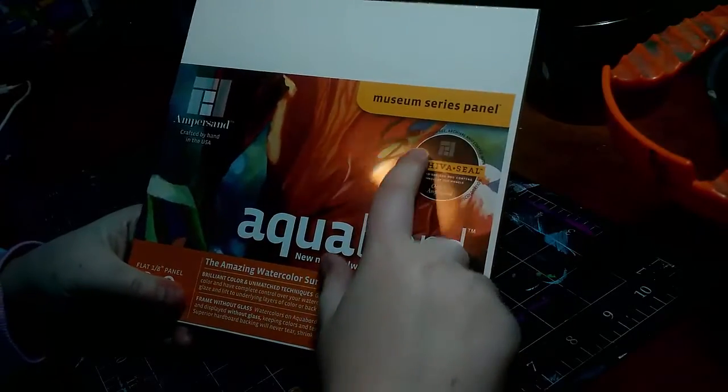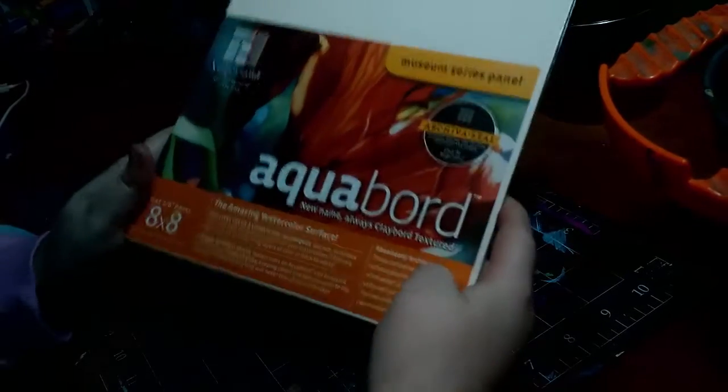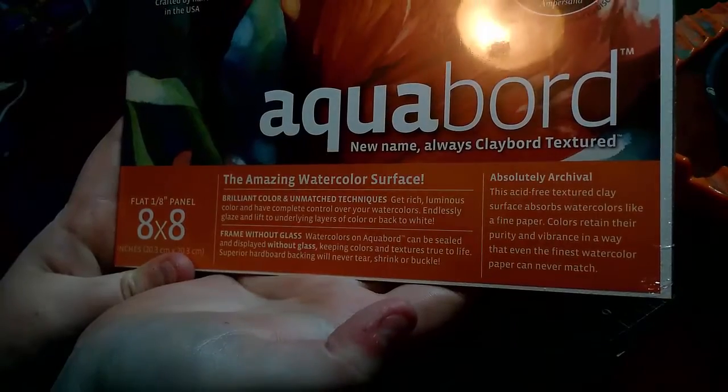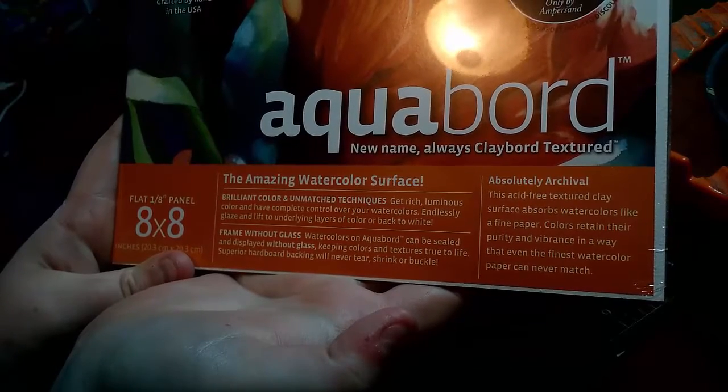This is their museum series panel. This panel is acid-free archival and coated with Archival seal. It protects against support-induced discoloration. The amazing watercolors surf with brilliant color and unmatched techniques — get rich luminous color and have complete control over your watercolors.